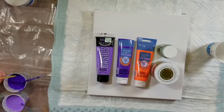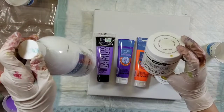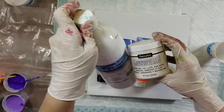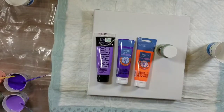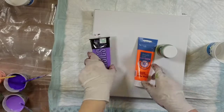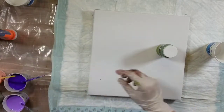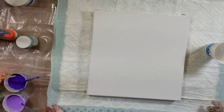I also mixed the Artist's Loft acrylic in white with some DecoArt Satin Enamels in Pure White. So that's what we're working with. I thought I had gotten an extra bottle of that metallic purple, but I can't find it in my stash, so I guess I didn't.